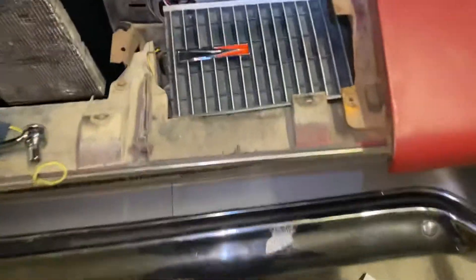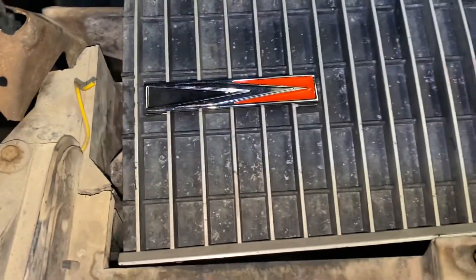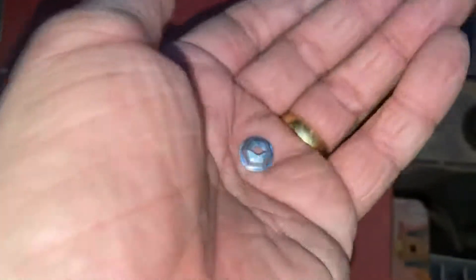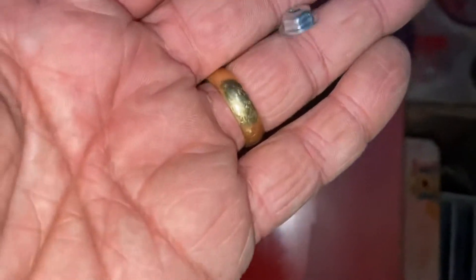All right, Charger friends. This emblem has been a rascal — it has been a tough one to get on. The problem is these little speed nuts, self-threading speed nuts or pal nuts. It came with two of them. They weren't very easy to put on.